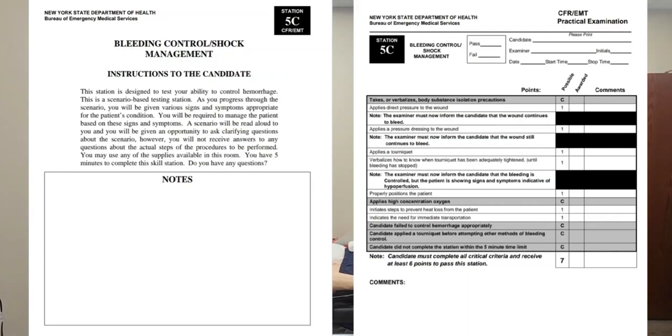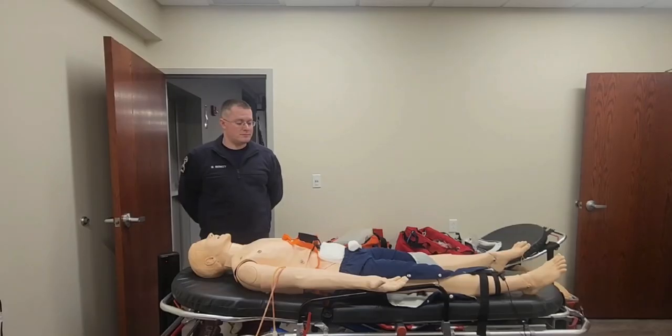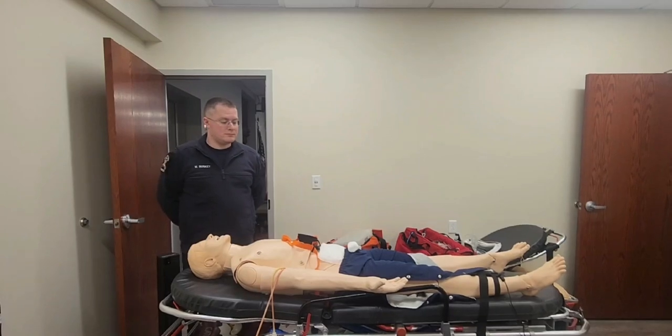You may use any of the supplies available in this room. You have five minutes to complete the skill station. Do you have any questions? I do not.